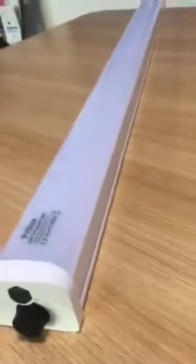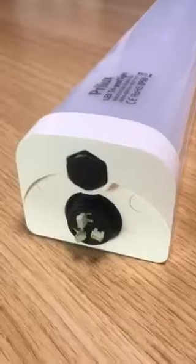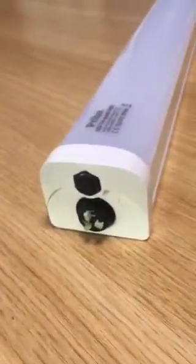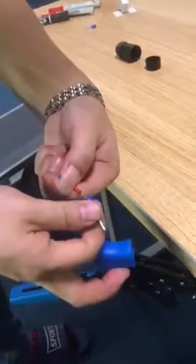Look here — this is our design tri-proof light. You can see the clamps here and also the NSB router here. Now our guide is to show you how to assemble it. We have this blue...